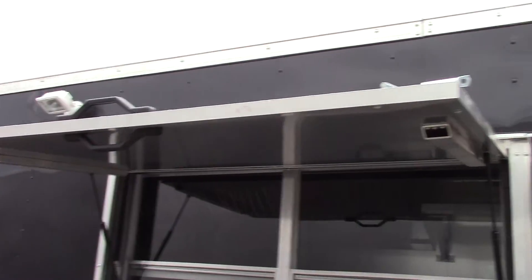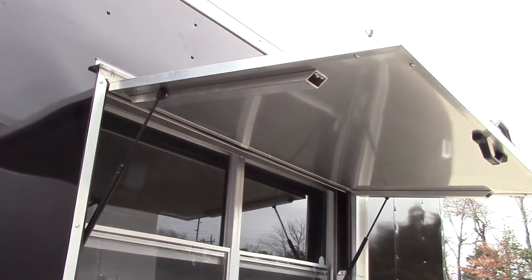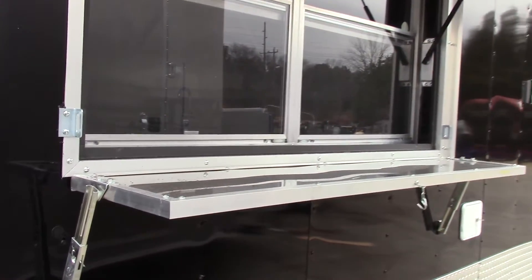We've got two halogen lights around the window for nighttime serving. We have a three by five concession window with glassless screens, the fold-down protector while closed during transport, and the flip-up counter to serve off of.